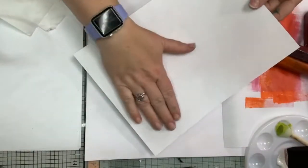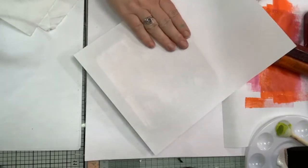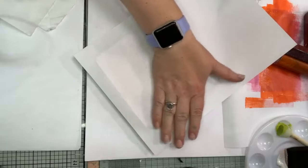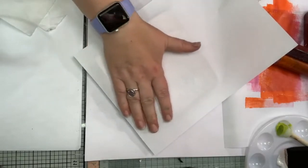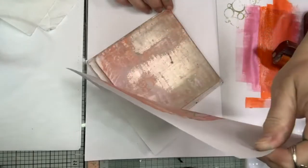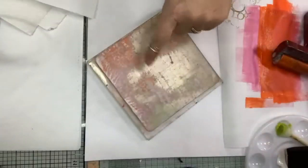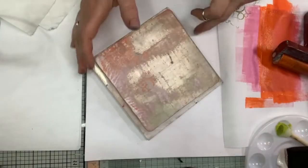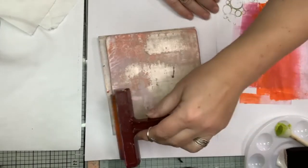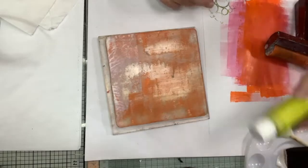I'm going to push the paper on and rub it. I'm not using any posh paper or cardstock - this is copy paper because I'm tending to make backgrounds. I don't really make it to go on cardstock as such - mostly I use copy paper, the sort of thing you'd use in your printer. There you go - that would be my first print using acrylic paints. You can see I've still got paint left on my jelly plate - I can either take all that off or add to it.